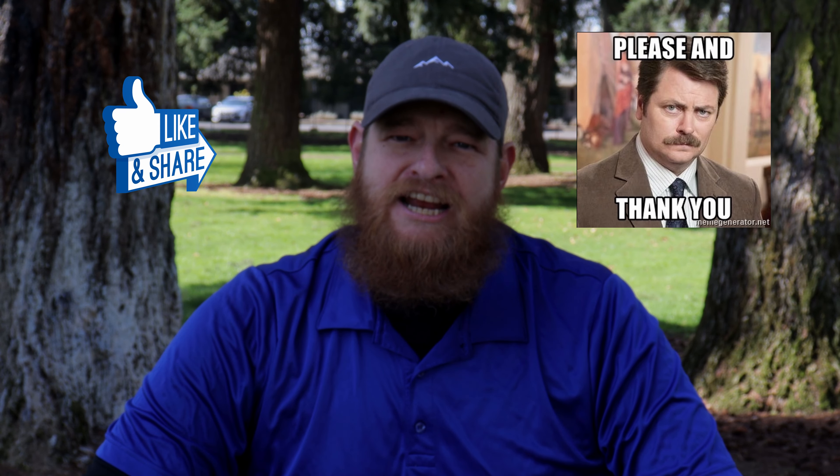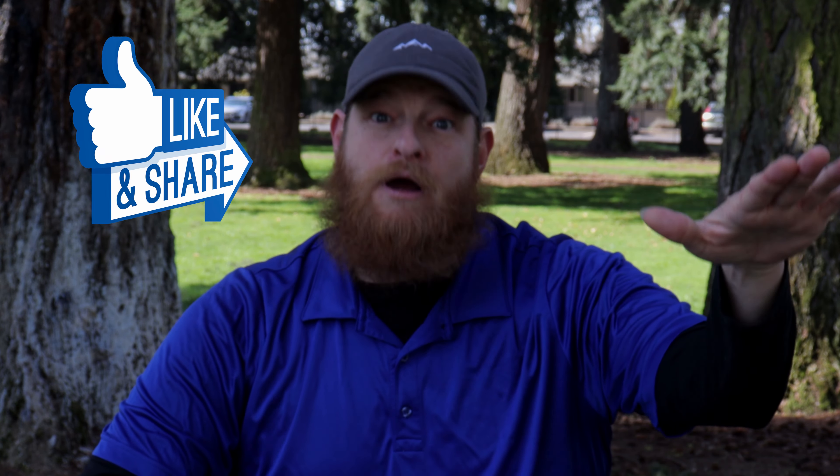I'm Will, your trainer here at Kindly Canine Training. Thanks for joining me, have a good one.